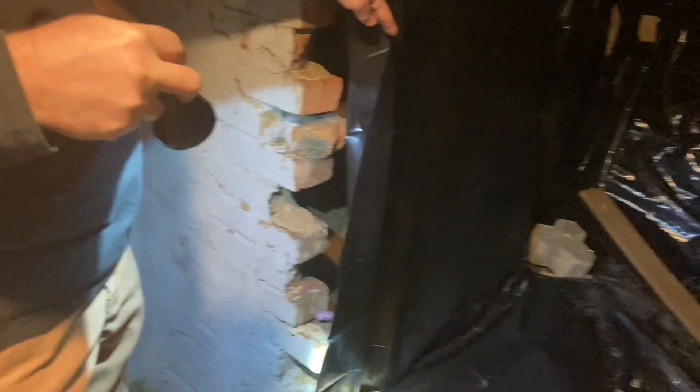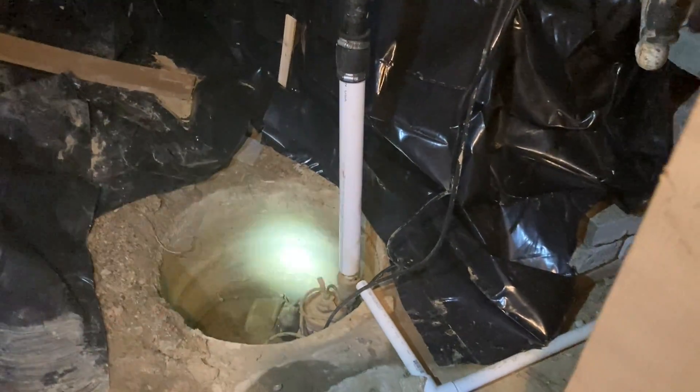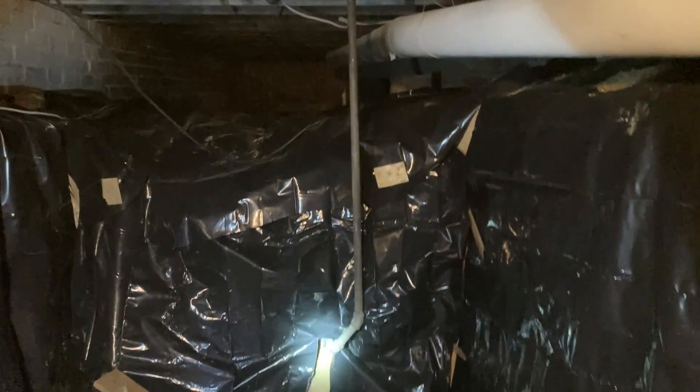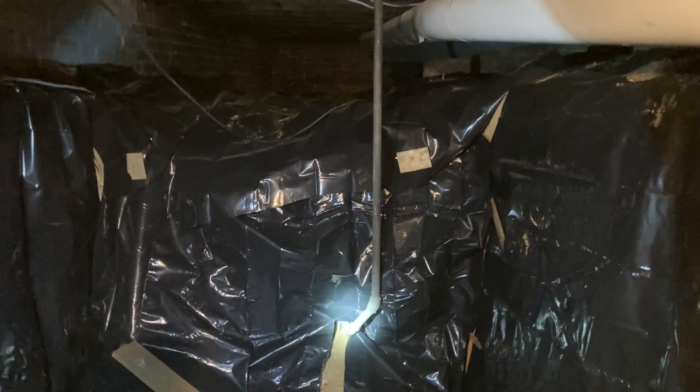It's obviously settled and moved a bunch over the years. This wall used to be contiguous — it came all the way across, but they removed it. At some point they put a sump pit in, and I think this is actually old because that's galvanized steel drain pipe, so somebody did this work a while ago. They dug out this divot, and I'm assuming that's actually our water main coming in from the city.